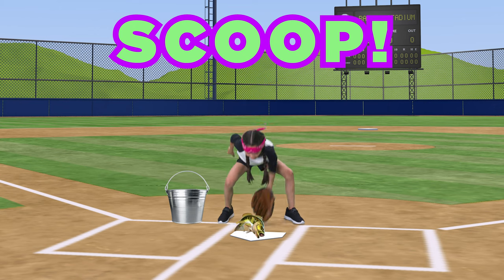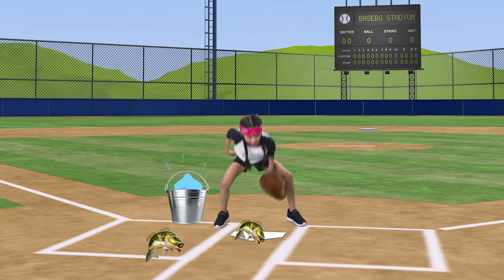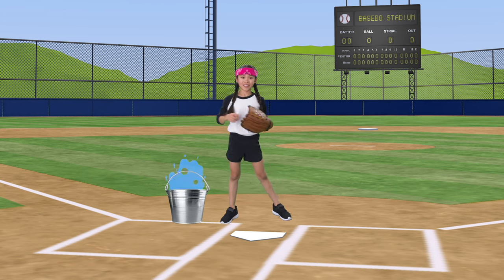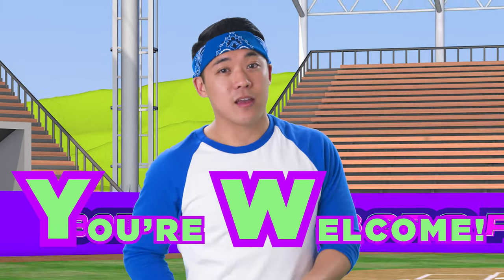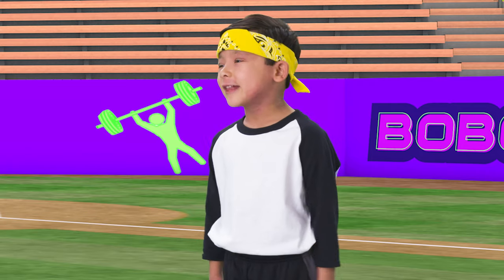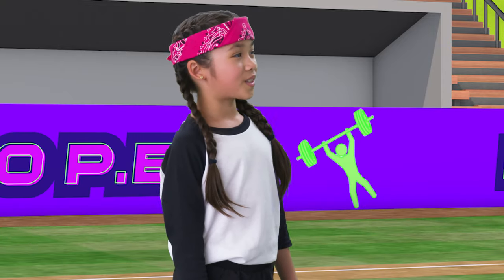Scoop! Jump and catch! Scoop! Jump and catch! Scoop! Jump and catch! Bo Peeps, you're welcome for that! We got those basses loaded, and now let's bring them to our real home! Should we bring some plates home too? Let's not steal the bases!